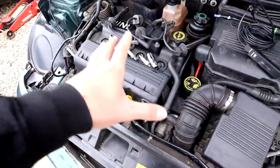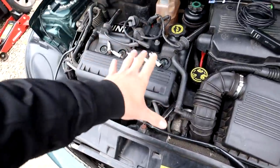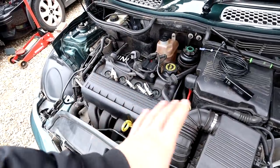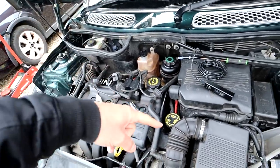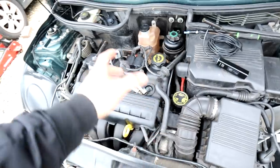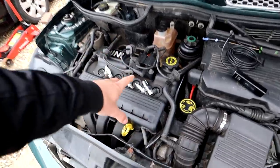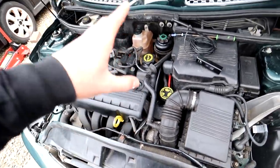Here we are in the engine bay. In the first video I filled the coolant system up and bled it properly, and everything seemed okay - the car didn't seem to be overheating. I still wanted to do a coolant pressure test, which I did in the second video. We pumped it up and everything seemed okay - pressure didn't drop, no coolant seemed to be leaking out anywhere. I took all the spark plugs out and no coolant seemed to be leaking into the cylinders.